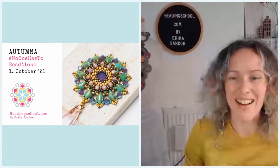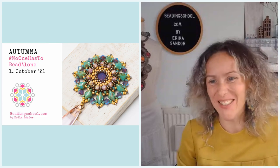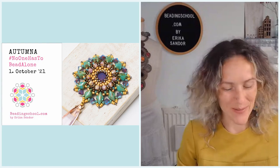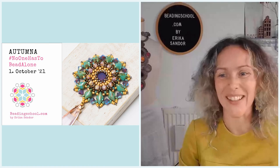Hello everyone, I am Erika of beadingschool.com and you are watching No One Has To Bead Alone, my weekly open beading workshop on Facebook to make sure that every beader around the world has company to bead with.